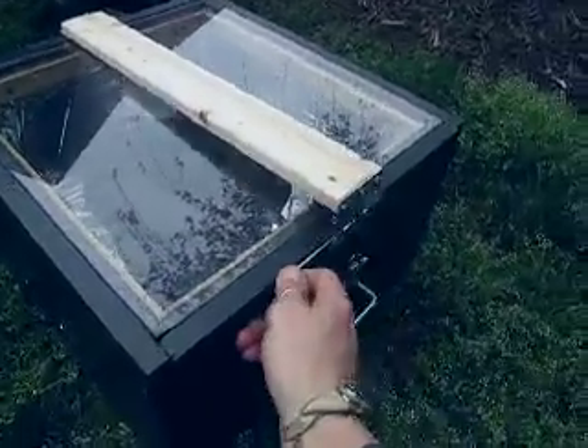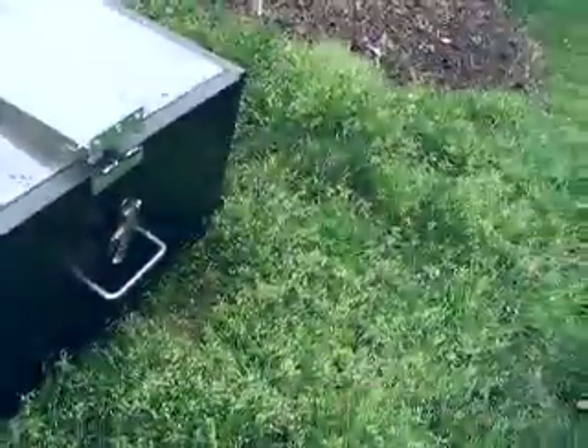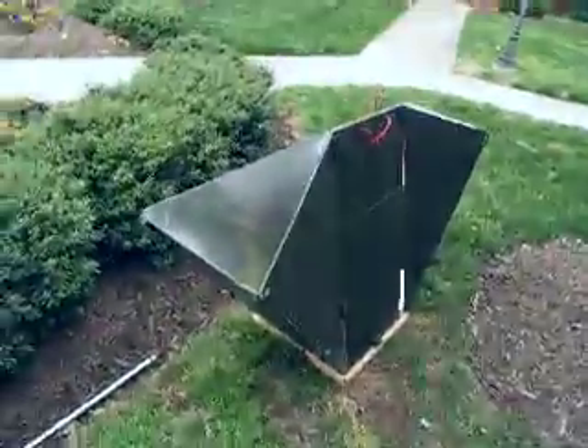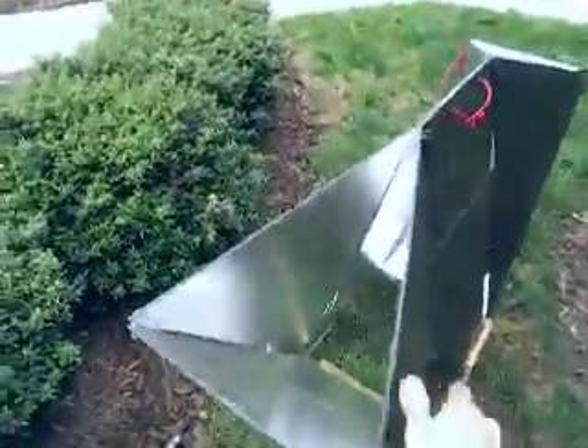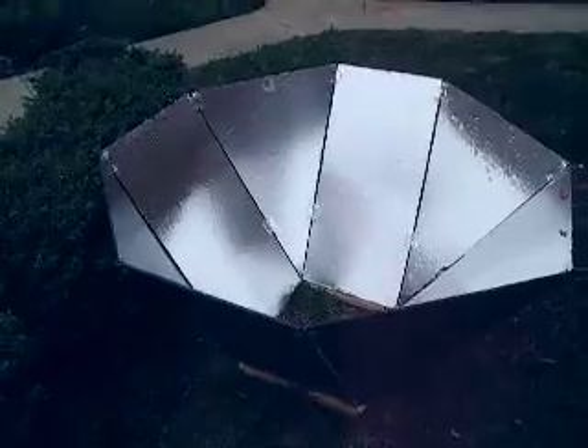This here is just to hold the glass on when I'm transporting it. I use pins and I put a little hard drive magnet hanging on the side to keep track of all my pins, because should I need to break this reflector down, it is all made with hinges so I can store it. It's a pretty good sized reflector.